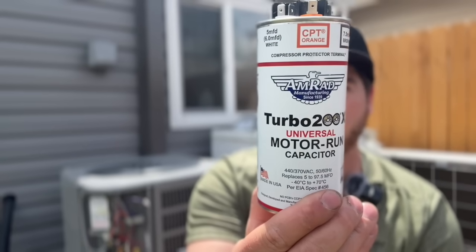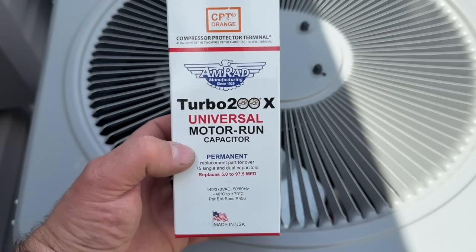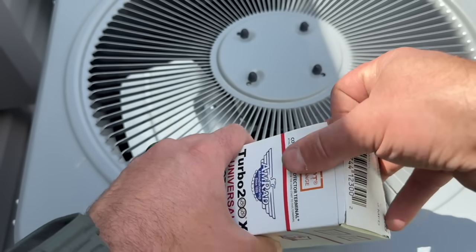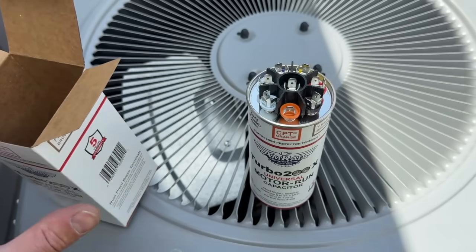If you don't know what size your capacitor is and don't want to go out and check, but still want to be prepared in case it goes bad, the solution is this: the Turbo 200. This is a universal capacitor with a bunch of little tabs on the top. We're going to walk through how to install it on your AC unit. It comes in the Amrad Turbo 200X Universal Motor Run Capacitor package, and it will replace anything from 5 all the way up to 97.5 microfarads at multiple settings.